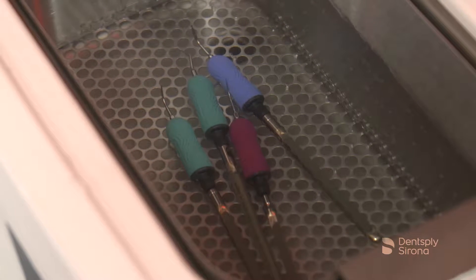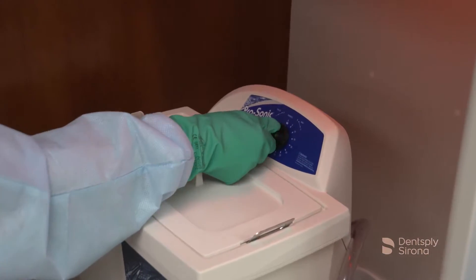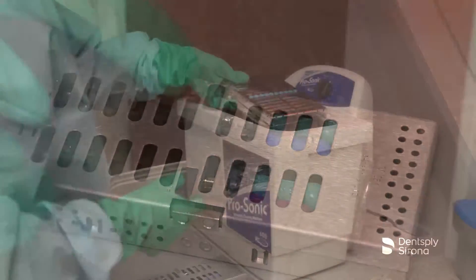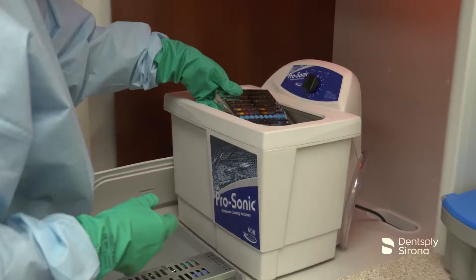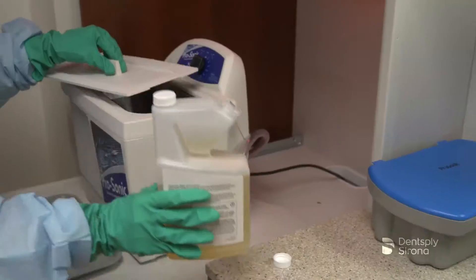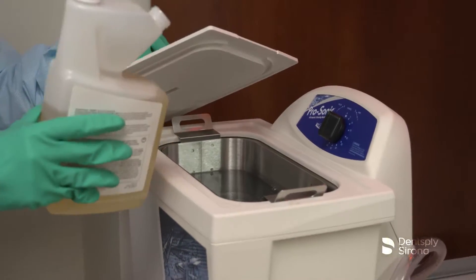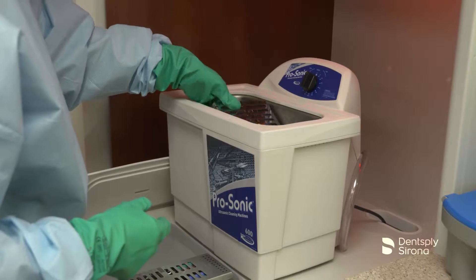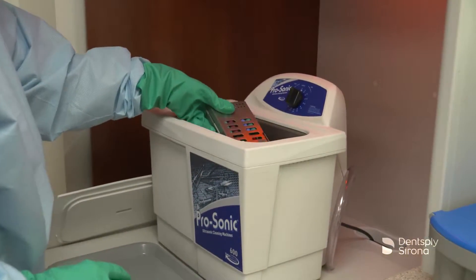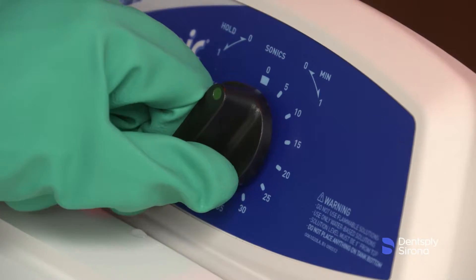Cavitron inserts should be placed in the ultrasonic bath basket separate from all other instruments to protect them from potential damage. Cavitron ultrasonic inserts may be cleaned using an ultrasonic water bath for up to 15 minutes. A pH neutral instrument cleaning solution, such as Resurge, is recommended for ultrasonic cleaning with Cavitron inserts. It is important to adhere to the ultrasonic cleaning bath manufacturer's recommended liquid level. Place the device into the ultrasonic bath, ensure that the instruments are sufficiently covered, place the cover, and set the unit for the indicated contact time.